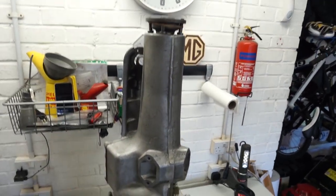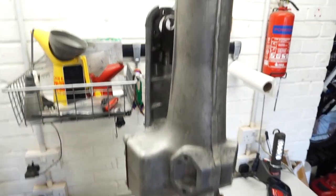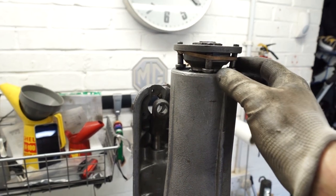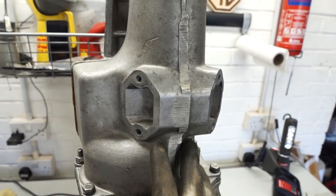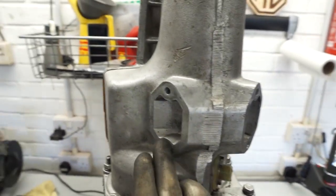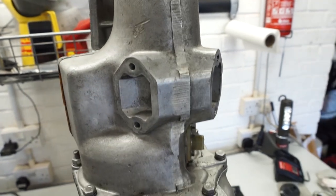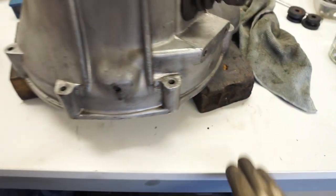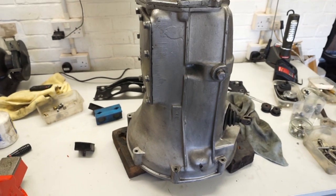So here is our gearbox out of the car onto the bench. You'll be able to see the rubber band I spoke about when I was under the car, just to hold those four bolts in place. These are the gearbox mounting plates here - you've got these two pieces where the mounts will go onto. I've just put two bits of wood under the gearbox to stop the input shaft rubbing on the table and also toppling over. Now let's have a look at these mounts.